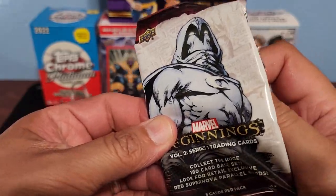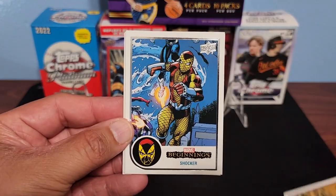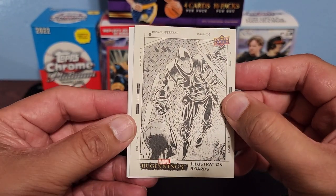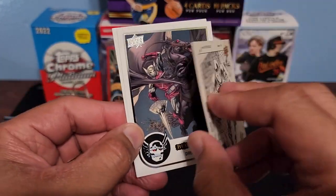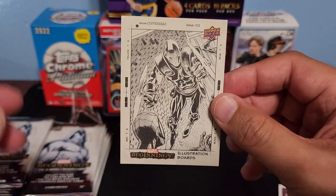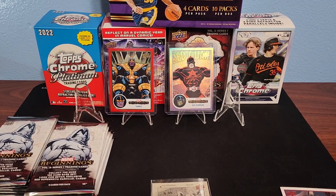All right, Gypsy Moth — move these off to the side in case it's a base. Shocker base, and an illustration board right there! That's a Spider-Man illustration board. Copperhead, Copperhead, and Spider-Man — that's a cool one. Got Speedball and Dread Knight. This illustration board is a cool looking one; I don't think we hit one of these last time. I like the way that looks — got Spider-Man on there.